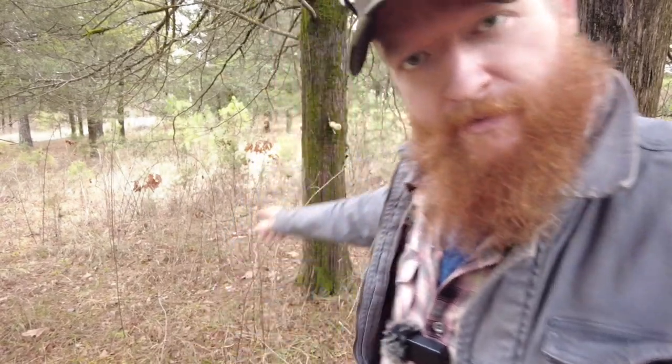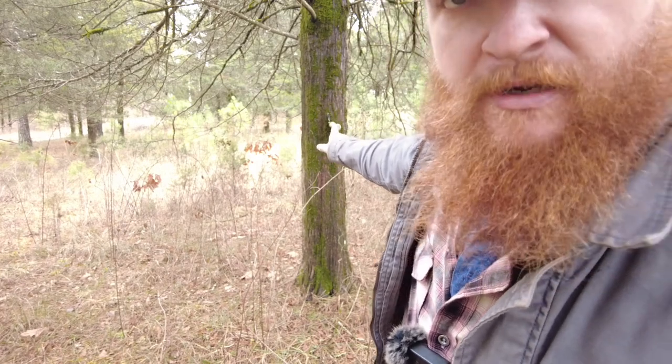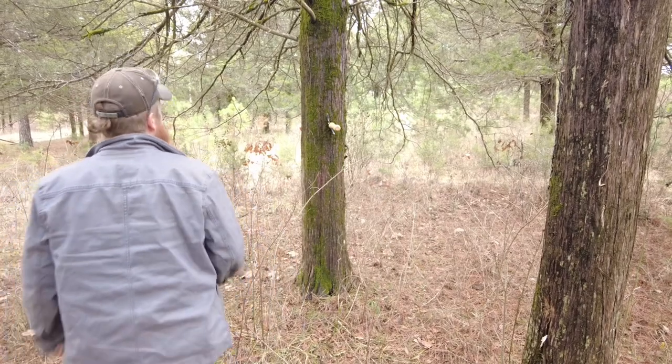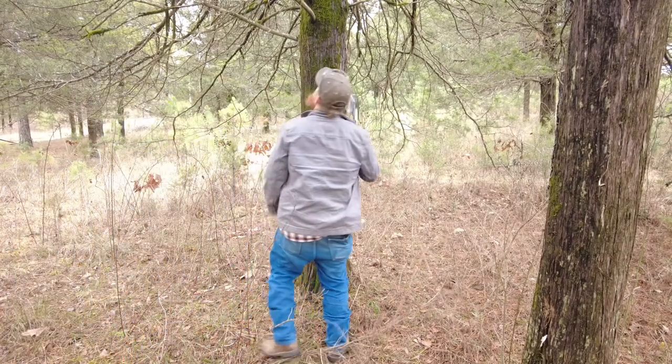Let me make this clear — that shovel, that cold steel shovel, is in that tree. And yes, I did throw it. It was very close and set up so it would stick. I was just surprised it did. I mean, that's what this shovel's for.